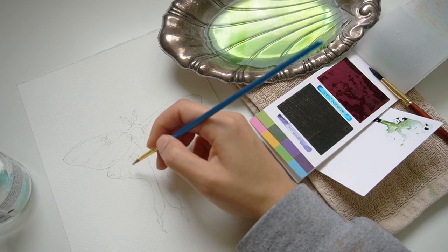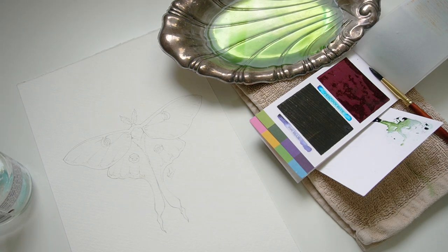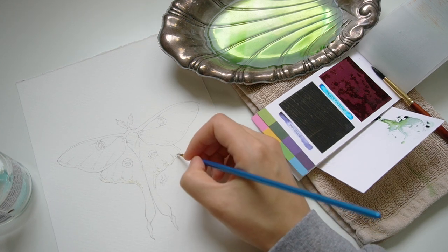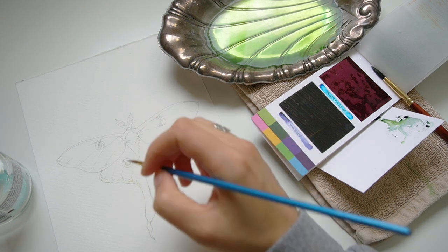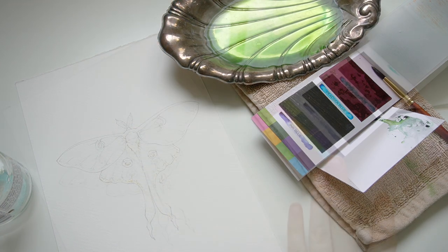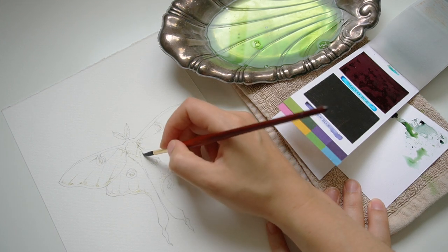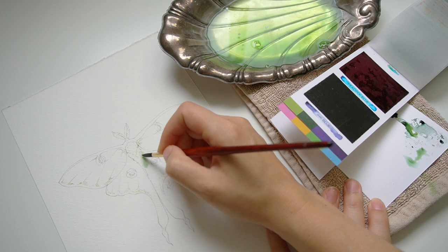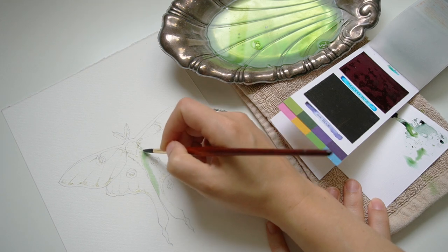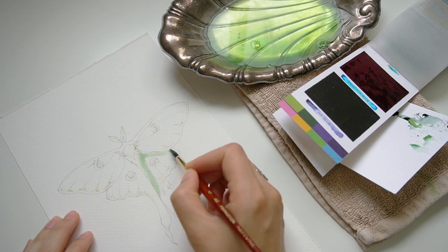For the Luna Moth especially, because it's kind of fuzzy, I decided to go through with my masking fluid before applying any paint, just to block off some areas and make the whole process of creating a textured or fluffy look easier. I put that whole process kind of on autopilot by adding these little dashes of the masking fluid. Now that our canvas is officially ready to go, I'm going to go in with my first pass — just a gentle wash of color. If I had known these colors were so staining and pigmented, I wouldn't have gone quite as heavy for my first pass.